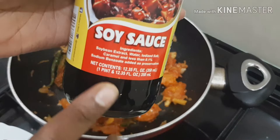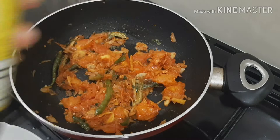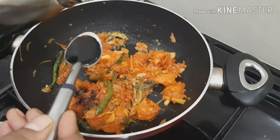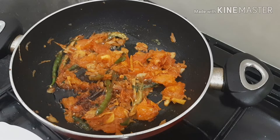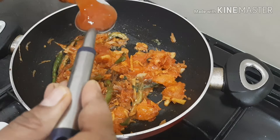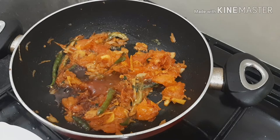We are going to make some soy sauce. This is optional. We will add 1 tablespoon soy sauce. We will add some sweet chilli sauce. The sweet sauce is very sweet, so I will add a tablespoon of that sauce.